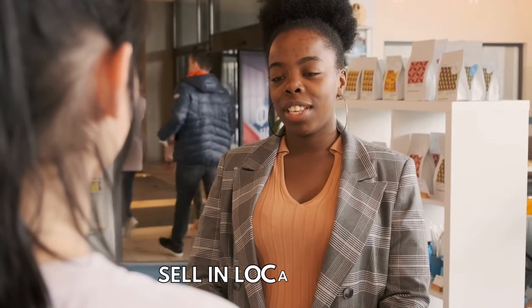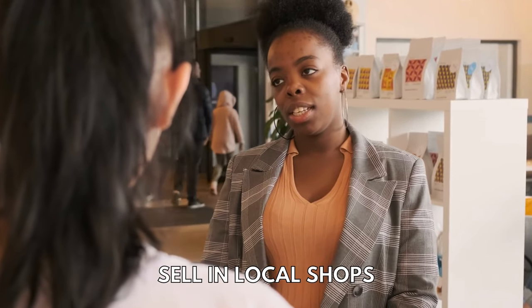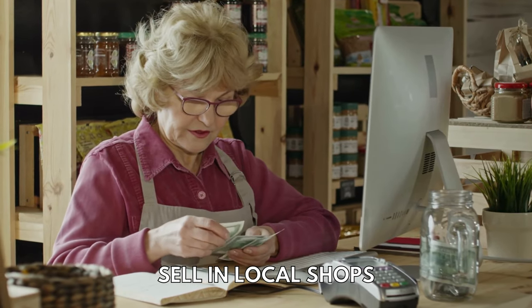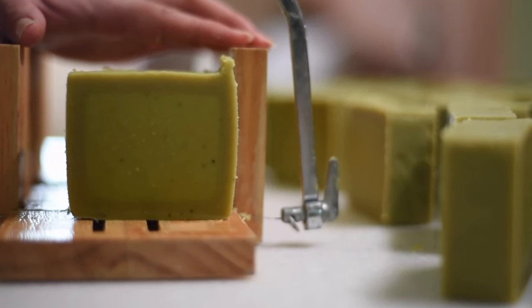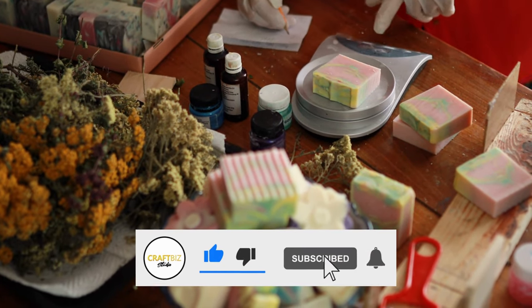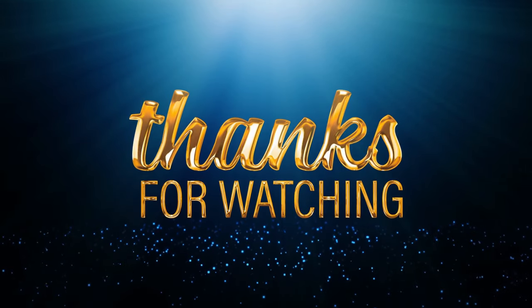If you have a product that a local company would love to sell, you can pitch them your product and see if they will start out by offering a small amount of your handmade soap in their store, then a larger quantity on a long-term basis if it sells well. With some creativity and dedication you can create a successful business selling handmade soap from home. Make sure to check out the other videos on my channel where I share tips on how to start a profitable business. Thanks for watching and I'll see you in my next video.